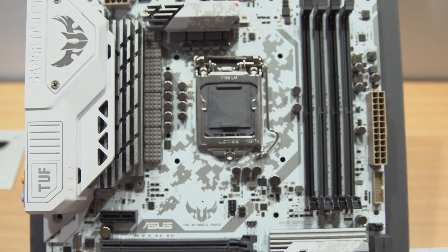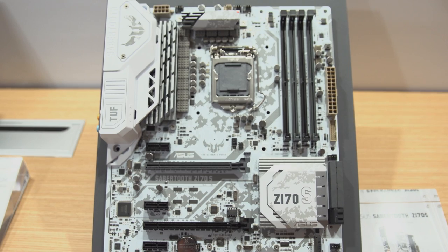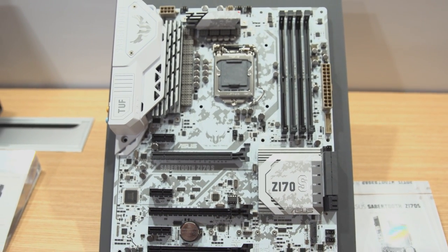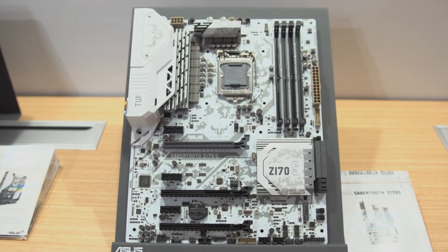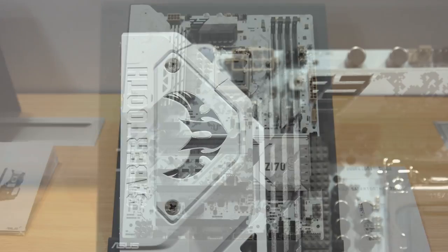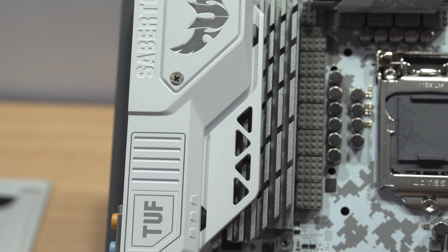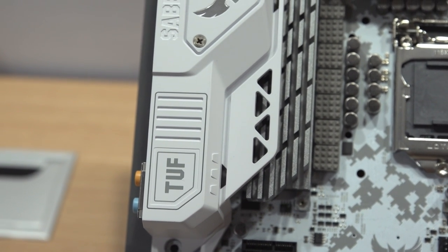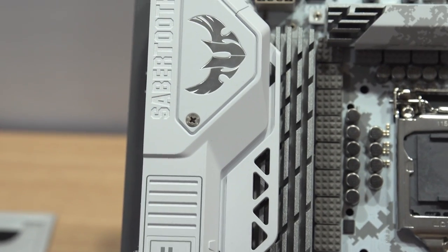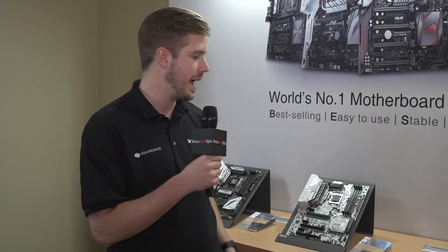Starting with the white one — this is the Sabertooth Z170S. It looks pretty sick and that's honestly the biggest point here. Unlike a lot of other Sabertooths, it doesn't have the armor on the front or back or any of that. There's a minor rumor that you might be able to buy those as an add-on afterwards, but that's not a thing as of right now, so don't bank on that.